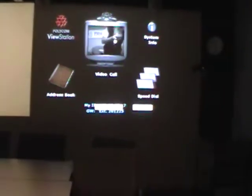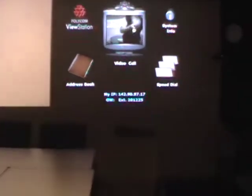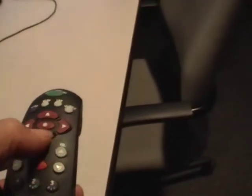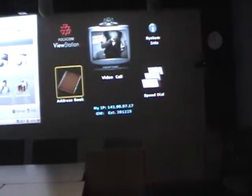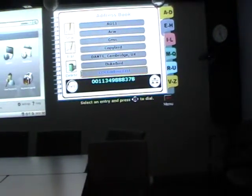Here is the view station output. To place a call, you may either select the call button or, using the menu keys, navigate to address book, press the middle button, press enter to go into the address book, then press enter again to make a call.